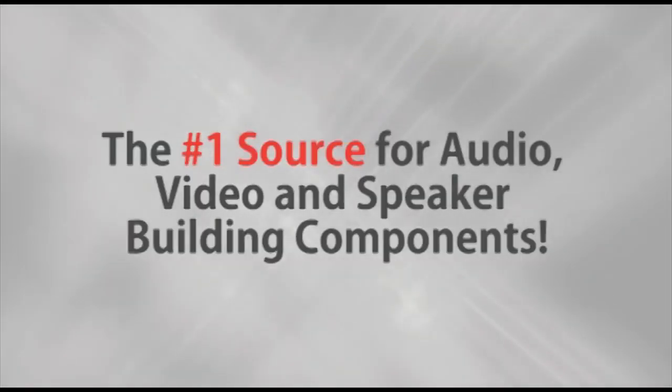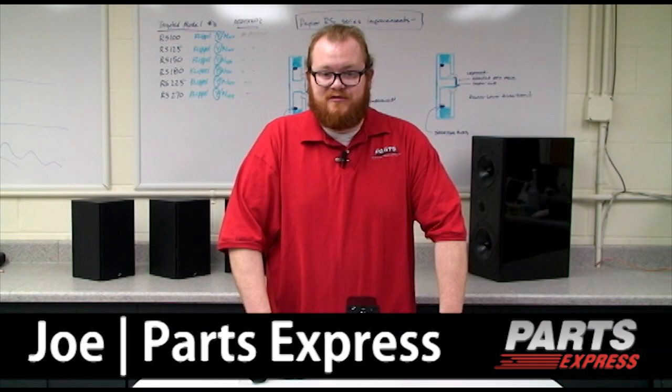Parts Express, the number one source for audio, video, and speaker building components. Hi, I'm Joe with Parts Express.